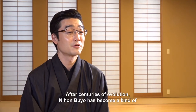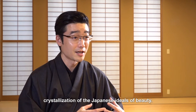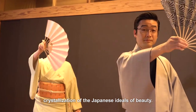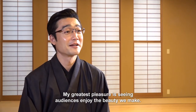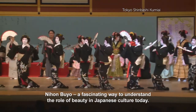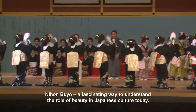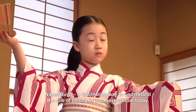After centuries of evolution, Nihon Buyo has become a kind of crystallization of the Japanese ideals of beauty. My greatest pleasure is seeing audiences enjoy the beauty we make. Nihon Buyo — a fascinating way to understand the role of beauty in Japanese culture today.